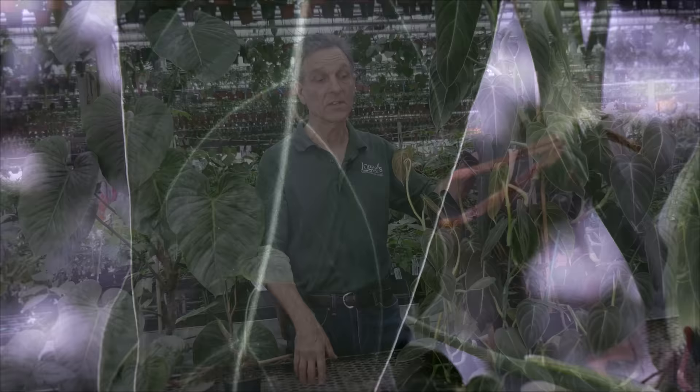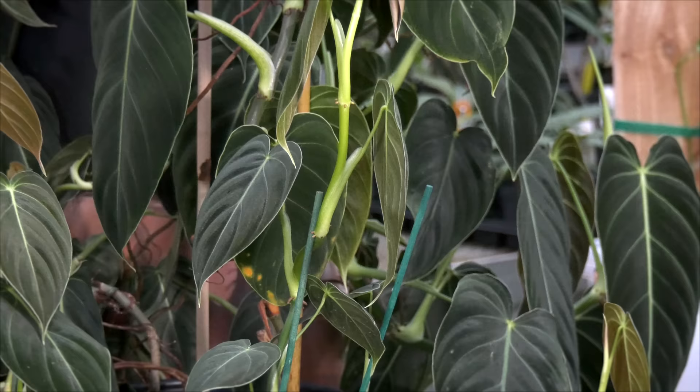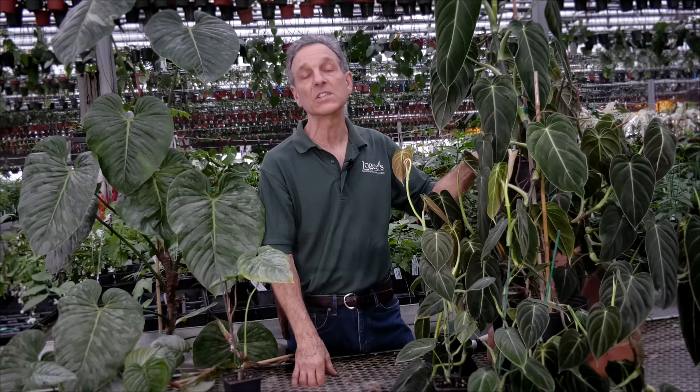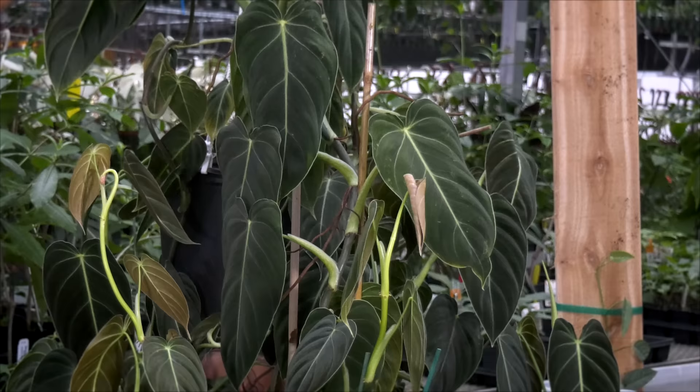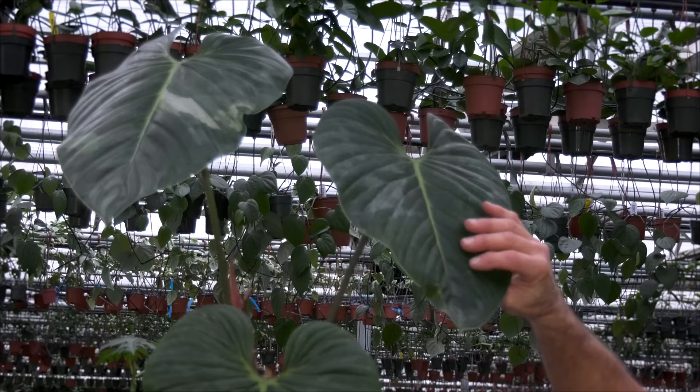Philodendrons are very tolerant to lower light but also to reduced humidity, and they do pretty well in the house. This melanocrysum here has been in our collection longer than I've been alive, and it's always been a house plant. Going back 50, 60, 70 years, it was always a house plant, and people would grow it not as a mature specimen but they'd let it trail over in baskets — known as the black philodendron — and it did very well and still does as an indoor plant.